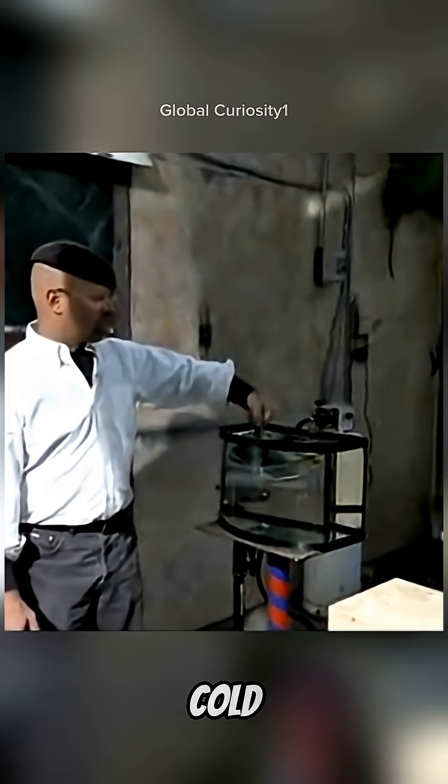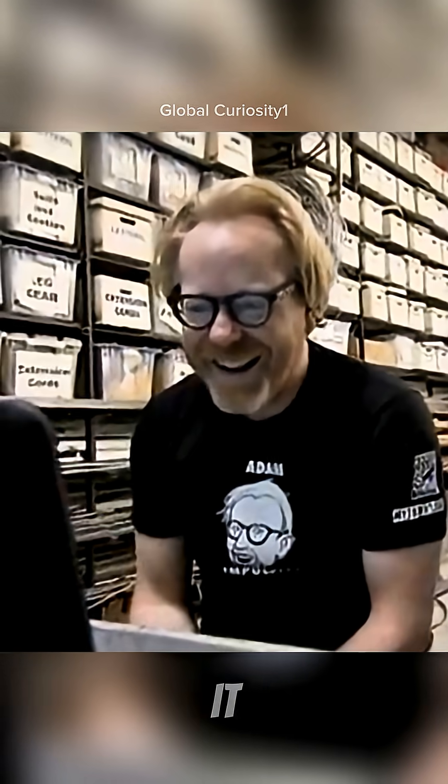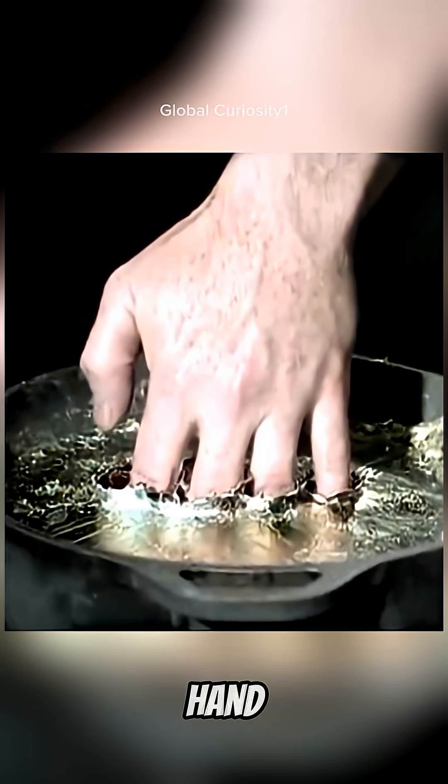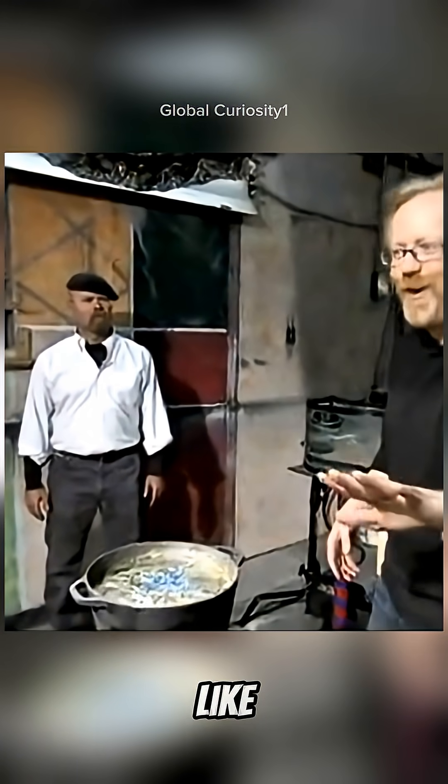He dipped his finger in cold water, then into the molten lead. And guess what? No burns, no pain, just a warm tingle. Adam couldn't believe it. He took it even further and dunked his whole hand in molten metal. And still, nothing — his hand was totally fine. Just felt like hot water.